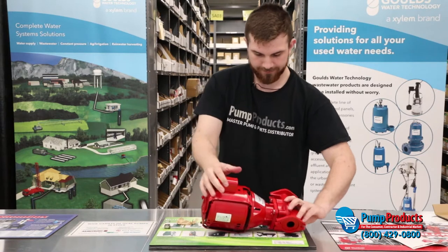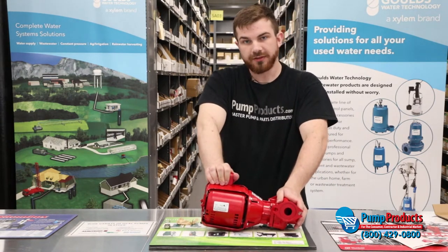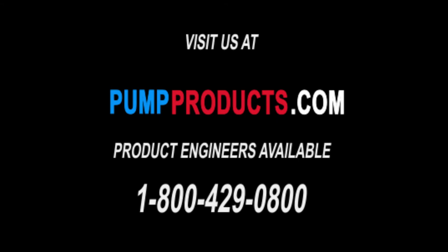From here, simply open up your water valves, turn the power back on to the pump, and you're done. Check for leaks — that's all there is to it. If you have any questions, feel free to give our product experts a call at 800-429-0800. We'll be happy to help you in any way that we can. Thank you for shopping PumpProducts.com, your one-stop shop for all pump needs.